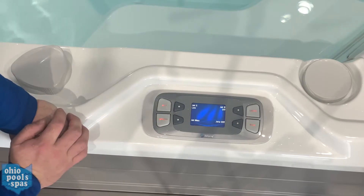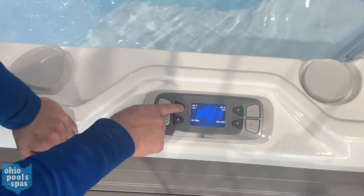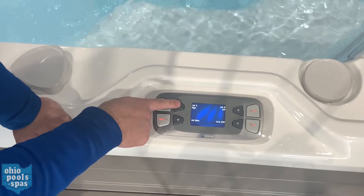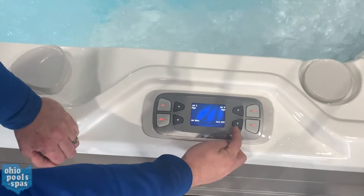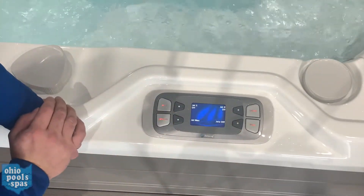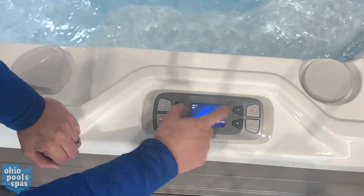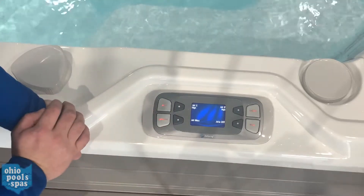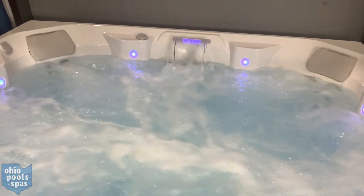This particular model has two jets. The first jet has a low and a high speed — push this button — and your second jet just has a high speed. The bottom right button is jets off, so you can shut off your jets quickly. The bottom left is jets max, which will turn both jet pumps on high.